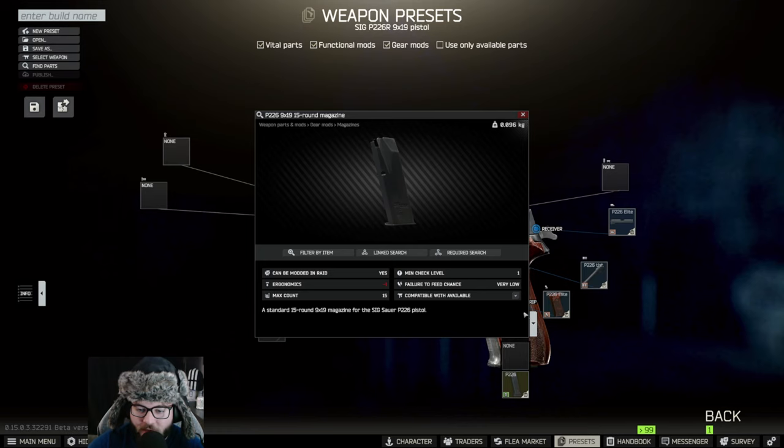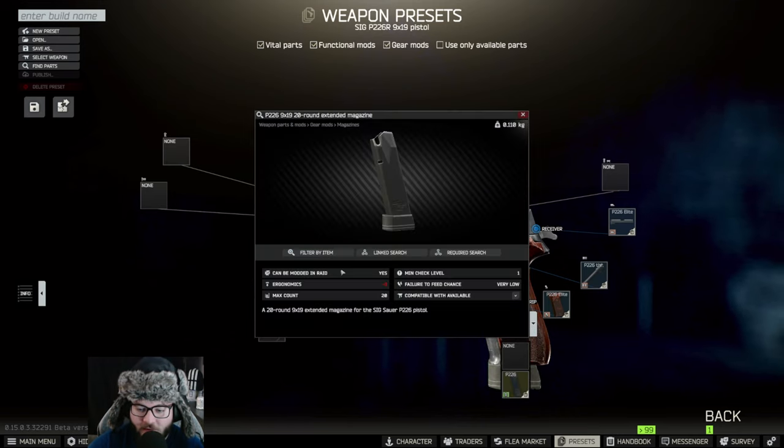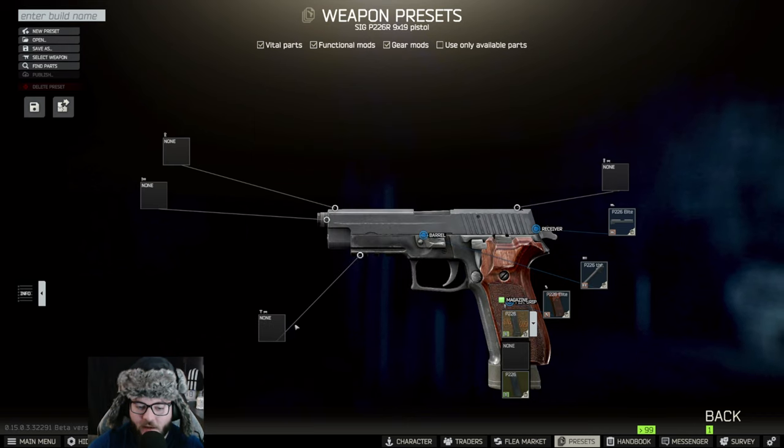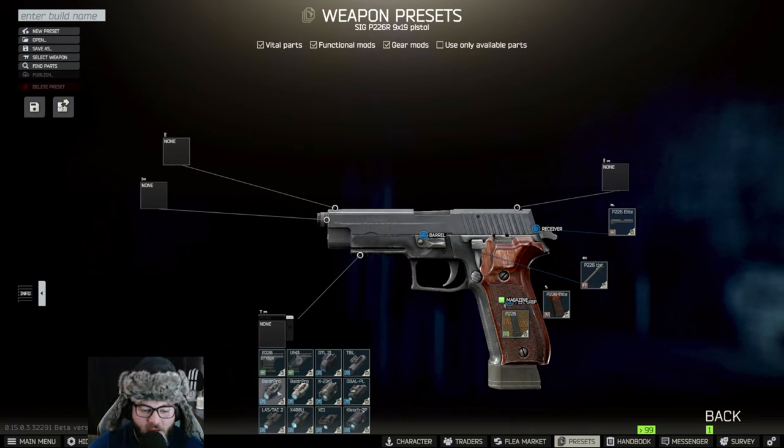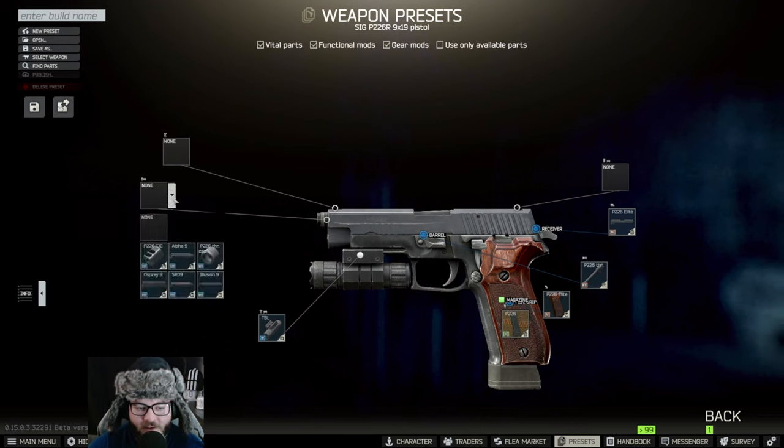You're going to want the 20-round magazine — the P226 20-round mag. Just right-click on it, max count 20. Then underneath it you're going to want to put the TBL on it — it's the typical laser sight blue — and you can buy it from Skier.